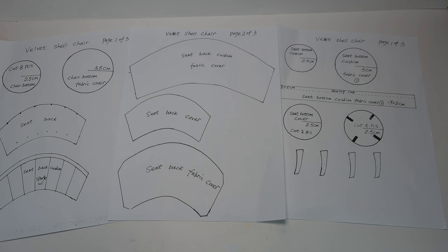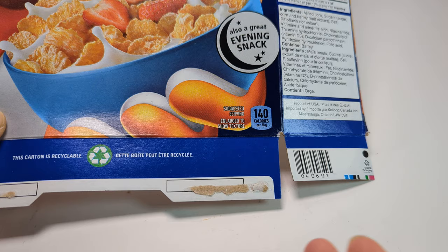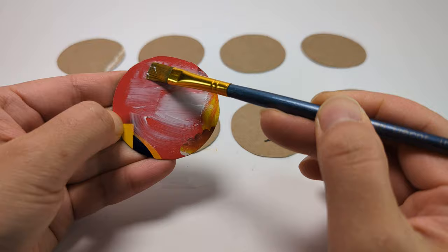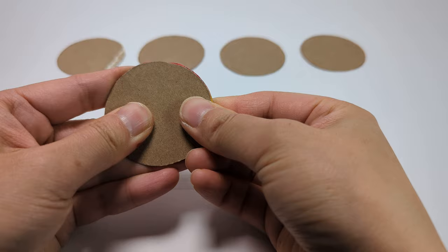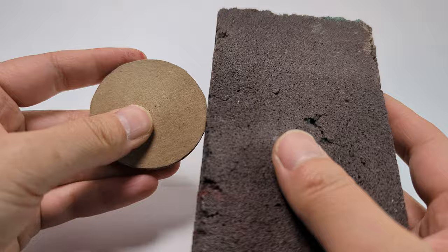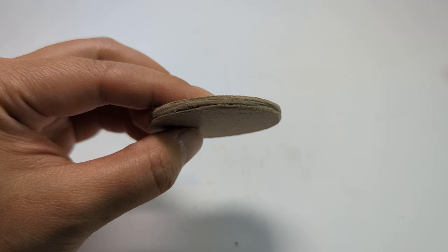We are going to cut eight pieces out of a cardboard cereal box for the bottom of the chair. Use tacky glue to join the eight pieces together — make sure to press firmly to get a good bond. I used a sanding block to ensure smooth edges; it will make it easier for the fabric to go on flat.